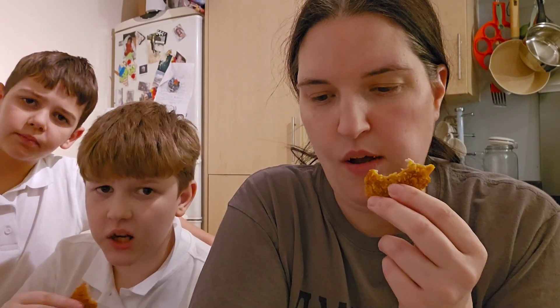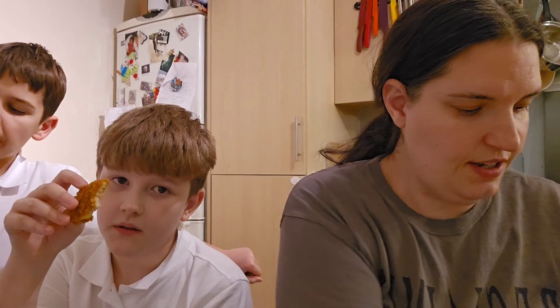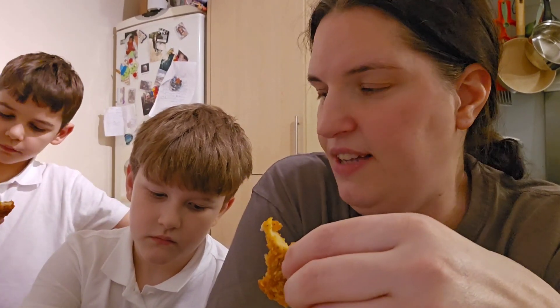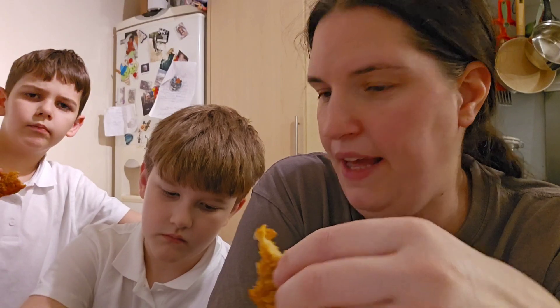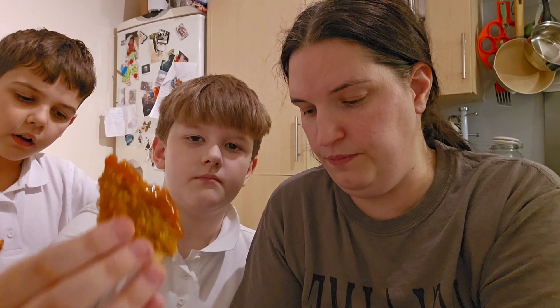That does taste nice, doesn't it? I'd definitely have these again. Now I'm going to dip this into the sauce. It's got a very strong chicken taste, actually. The outer bit is very crispy and very flavorful. Now this is it with the sauce.